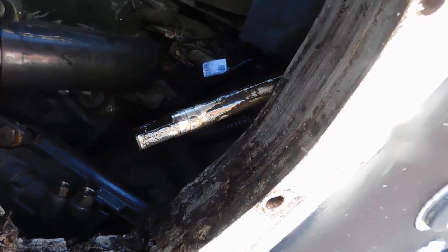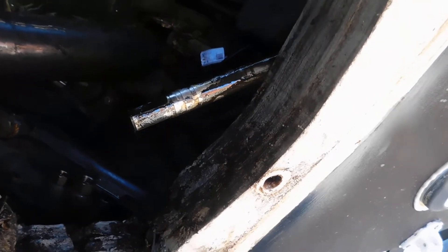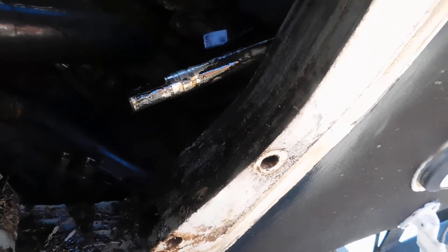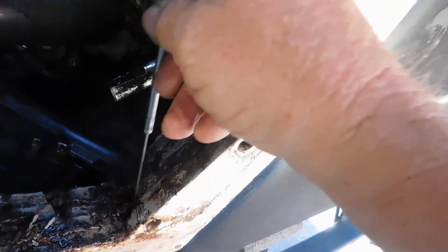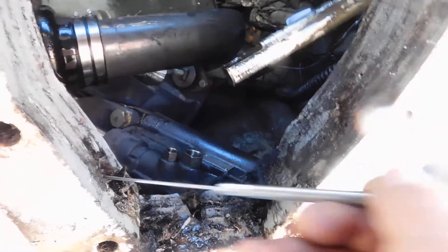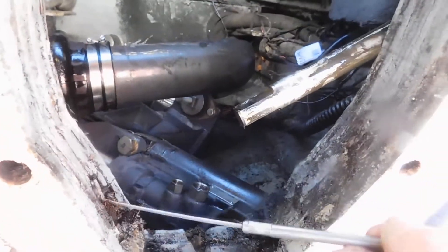That's what a soft transom looks like under four winds, causing it to take on water. That's pretty much what we were expecting to see.